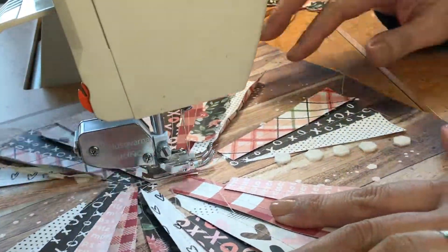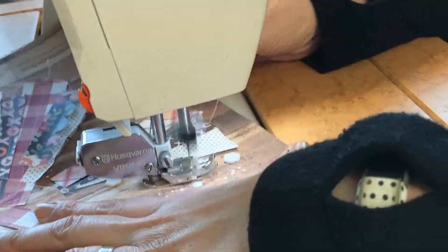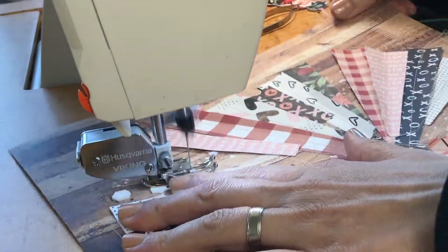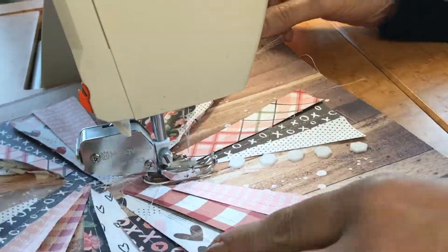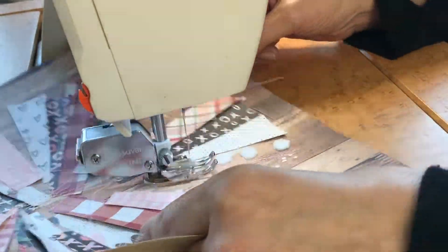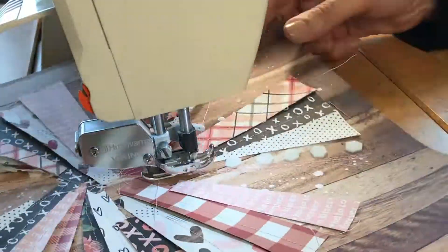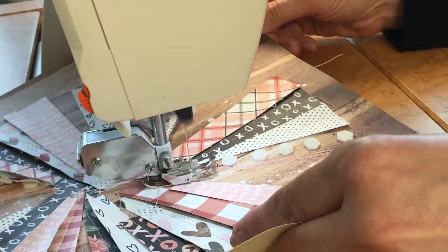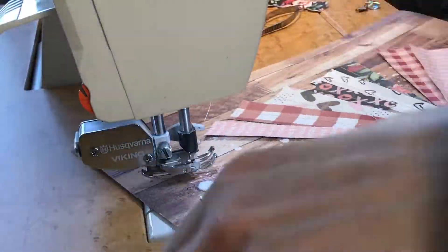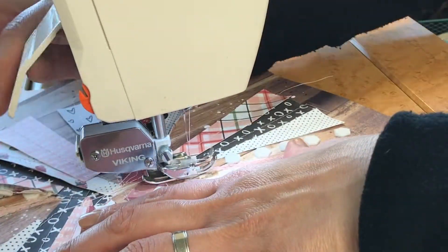This is the part that took the longest. I decided to do a very messy back-and-forth stitch to fill in three of the open areas. I was inspired by Mel Davis — her Instagram is meldavis.nz. She had a layout on a wood grain with a heart filled with an ombre effect of pink to red stitching back and forth, and I just fell in love and knew I wanted to incorporate that into this layout.